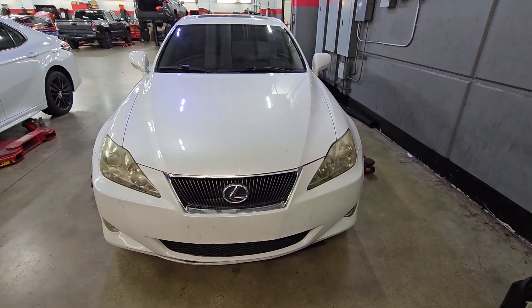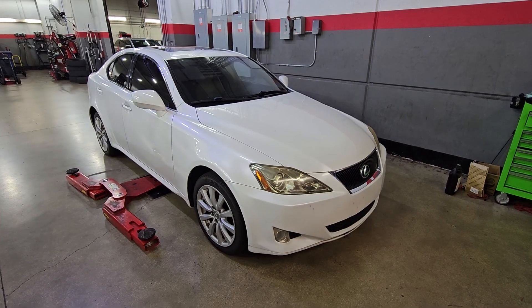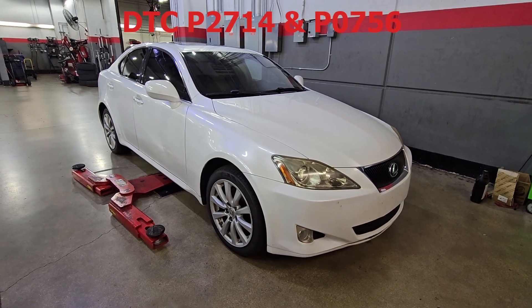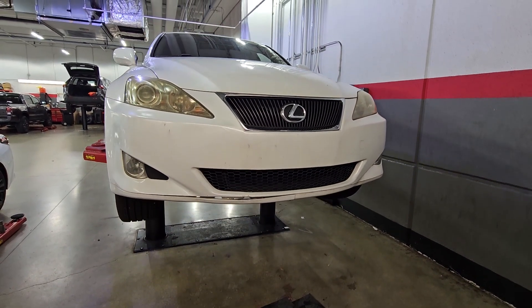Welcome back to the channel. Today we have a 2007 Lexus IS 250 all-wheel drive. This particular customer is experiencing a hard shift with DTCs P2714 and P0756, so let's lift the vehicle up and see what's going on with it.